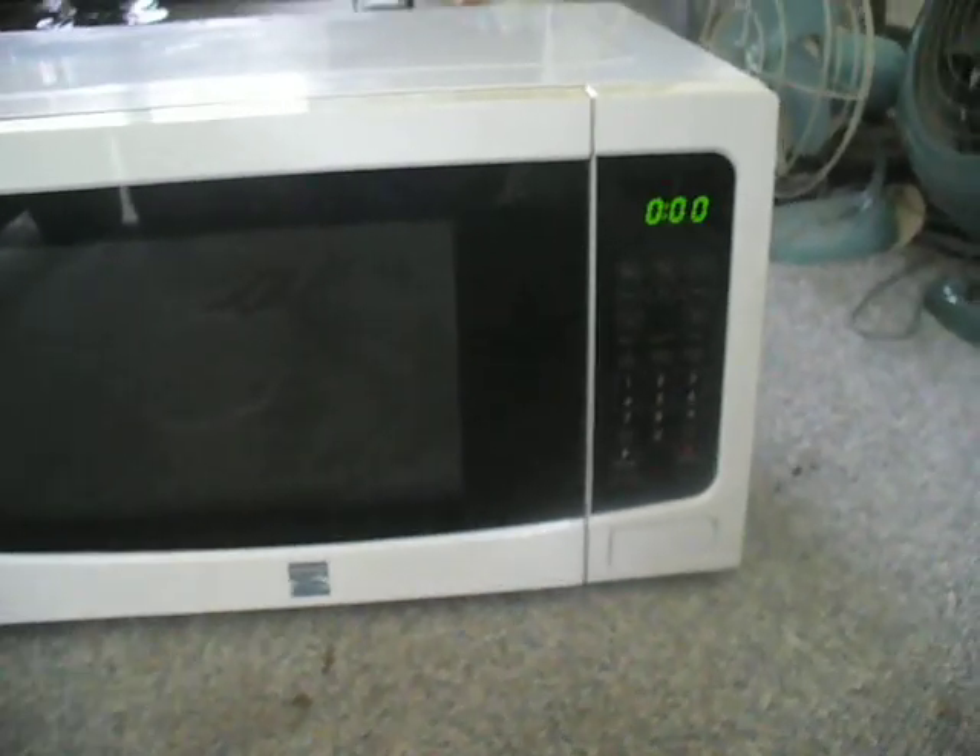Okay, this is the second part. I got the motor in the microwave here. So let's give it a whirl.